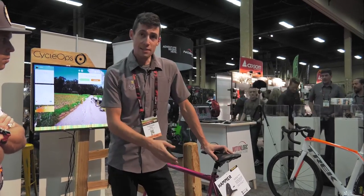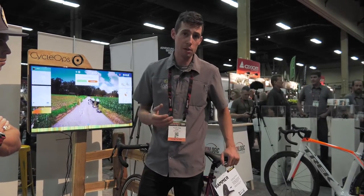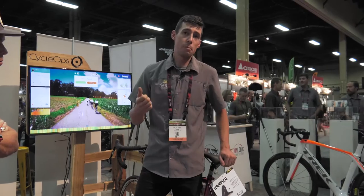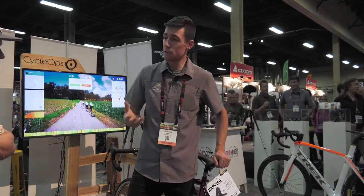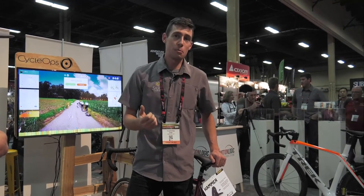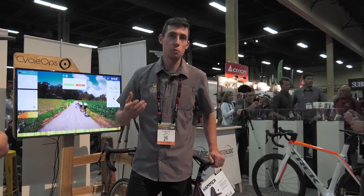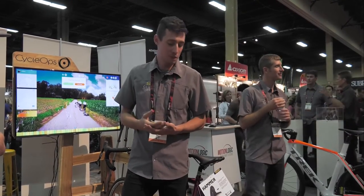We have ANT+ and Bluetooth right out of the box and we're very third-party friendly. Whether it's TrainerRoad, Zwift, or CycleOps Virtual Training — which I'm obviously biased towards — anything you can name, we're very third-party friendly, because while we are the best, we recognize some people may want to use other things.